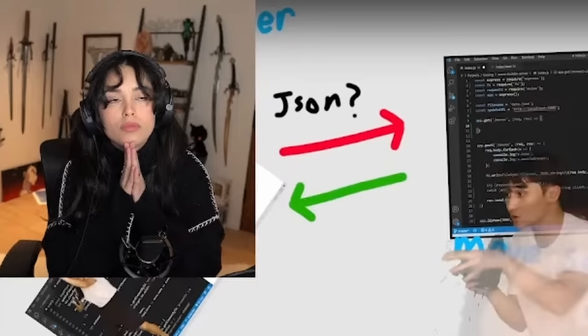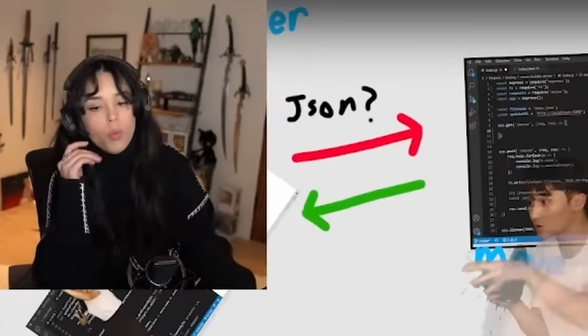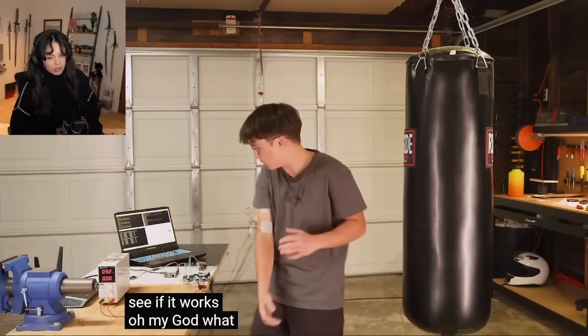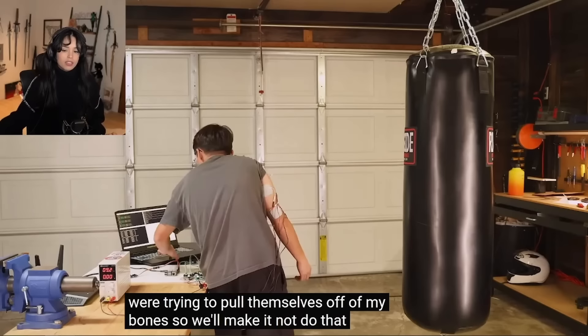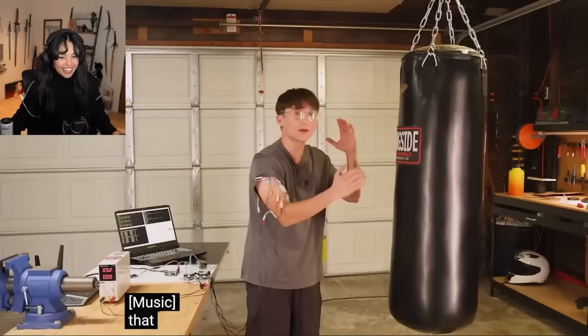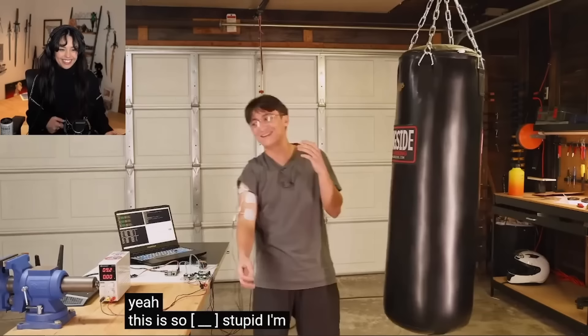It makes me wonder what life would have been like if I didn't have so many concussions as a child. Everything's hooked up - let's see if it works. The tricep and bicep were firing at the same time, so instead of doing this or this it was just locking the arm, and the muscles were trying to pull themselves off of my bones. We'll make it not do that. Holy f**k - did you see that? Five or six kilometers an hour! This is so f**king stupid. I'm gonna be a boxing god. I'm gonna f**king lose.